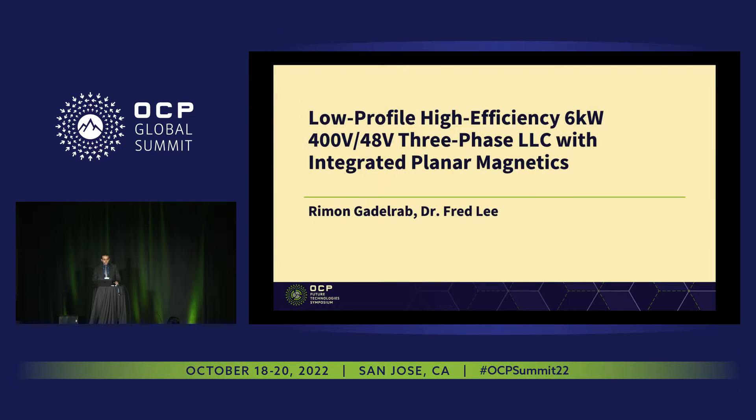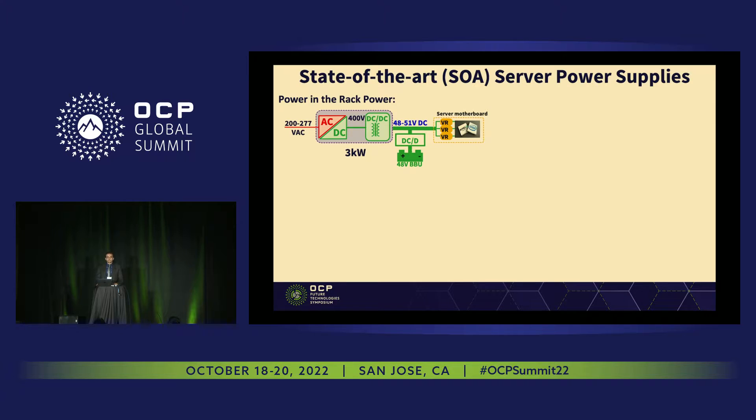Today we're going to talk about low-profile, high-efficiency, 60 kilowatt, 400 volt to 48 volt, three-phase LLC with integrated planar magnetics. We start with the state-of-the-art server power supply. It has two stages: the first one is the PFC, AC to 400 volt, followed by the DC-DC converter, which is 400 to 48 volt. Our work today will be focused on the DC-DC converter, the 400 to 48 volt power supply.